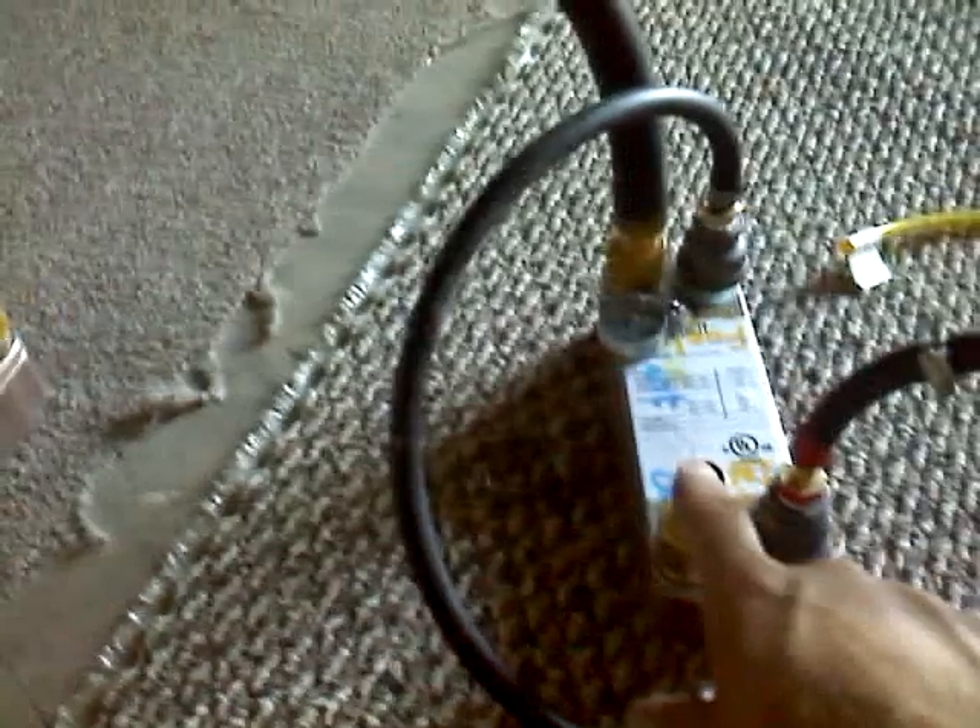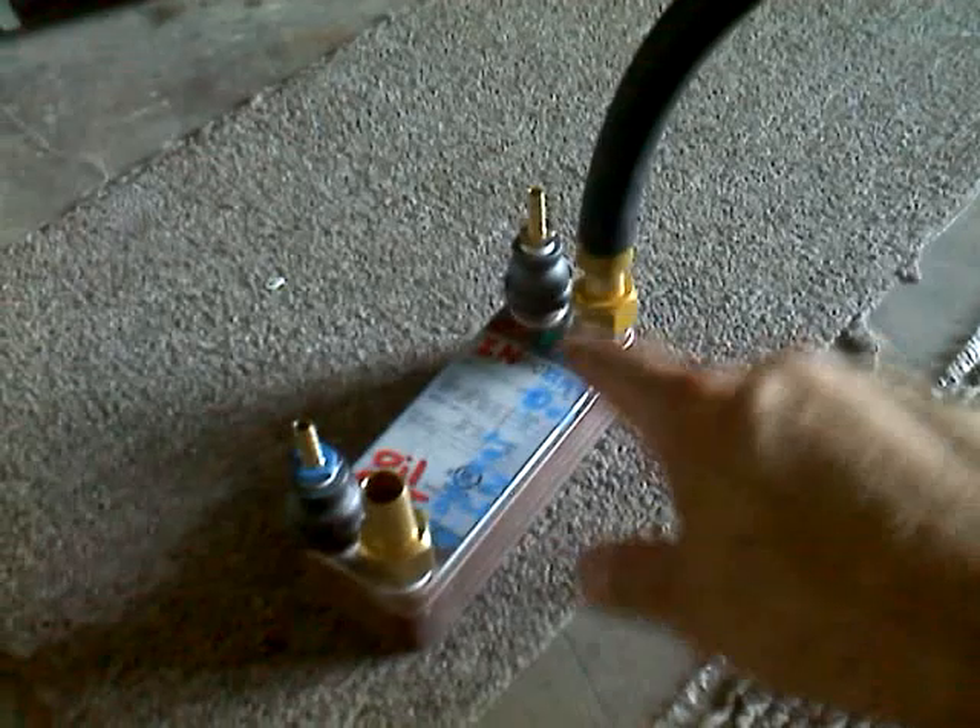That big tube is basically what you use to route the coolant in through any one of these, and then it goes out through that one and then out through another — that's for running your coolant. I'll disconnect this one which is yellow, and I'll disconnect this one which is red.